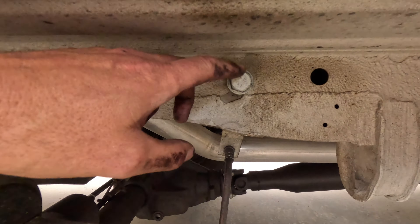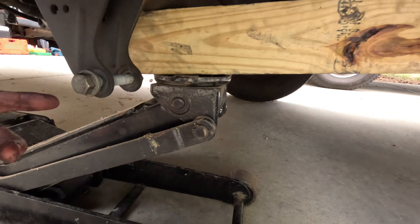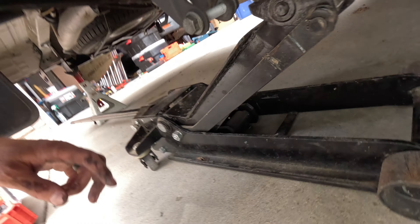We've taken the shock off. This is a 21 millimeter bolt, and the bolt down here is 18 millimeter. The bolts for the u-bolts are 19 millimeter. While the axle is still under some tension, we're going to go ahead and take the u-bolts loose.